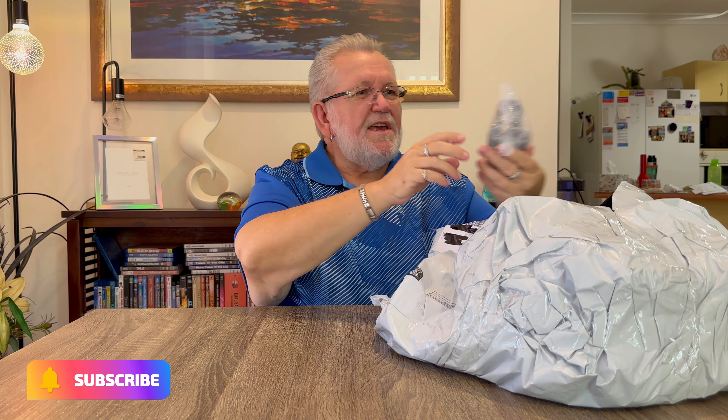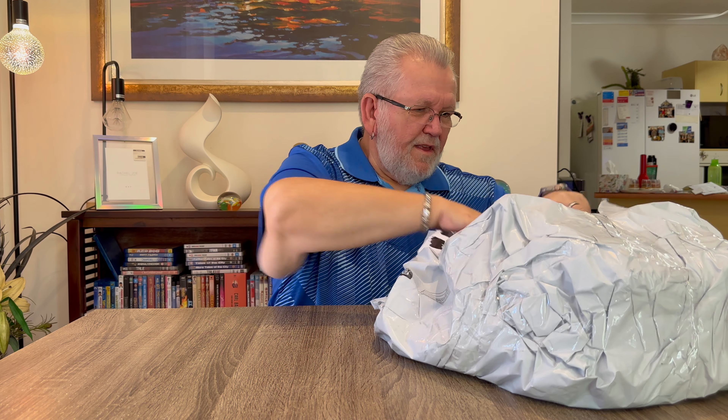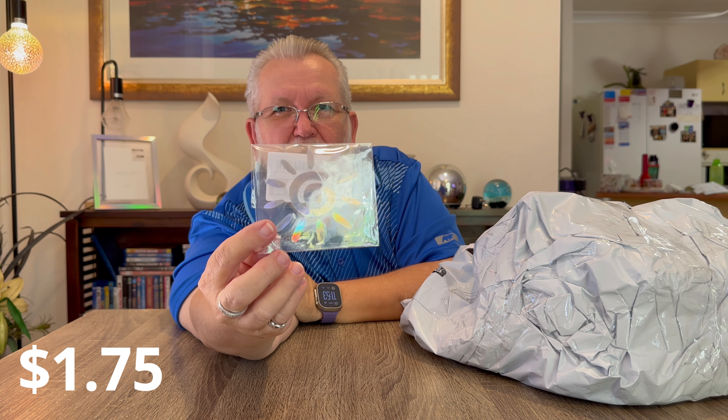Next item in the bag is another jar opener - same as the one before, bought two of those. After that, there's a little reflective sun sticker for the car - just going to go on the back window.